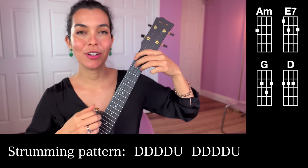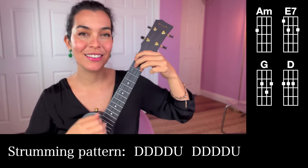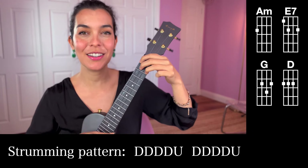Then switch to E7. Down, down, down, down, up, down, down, down, down, up.